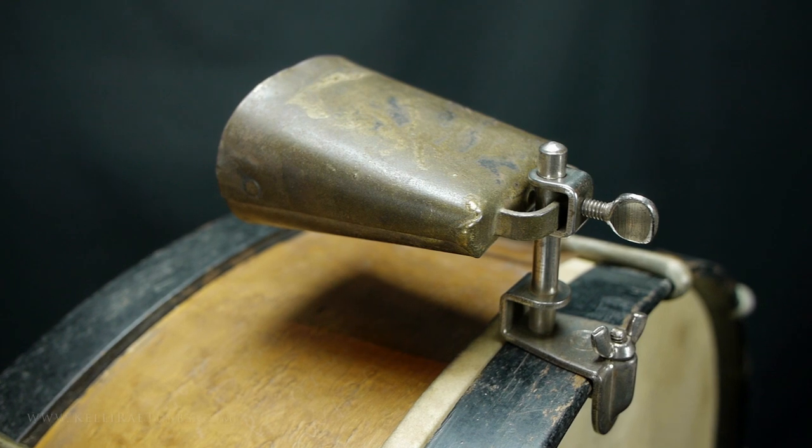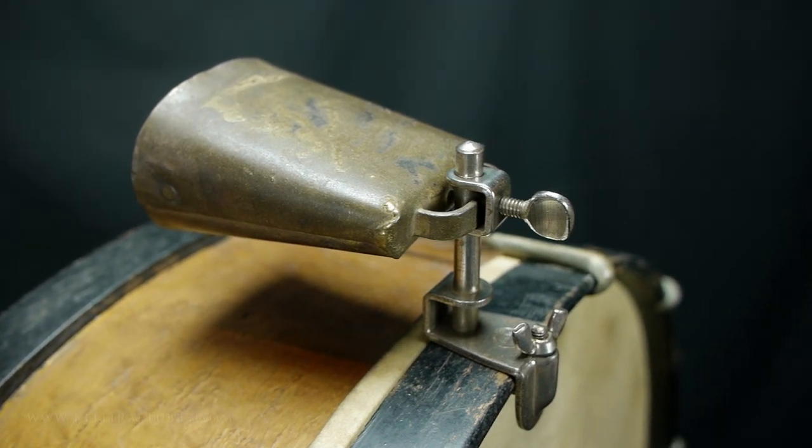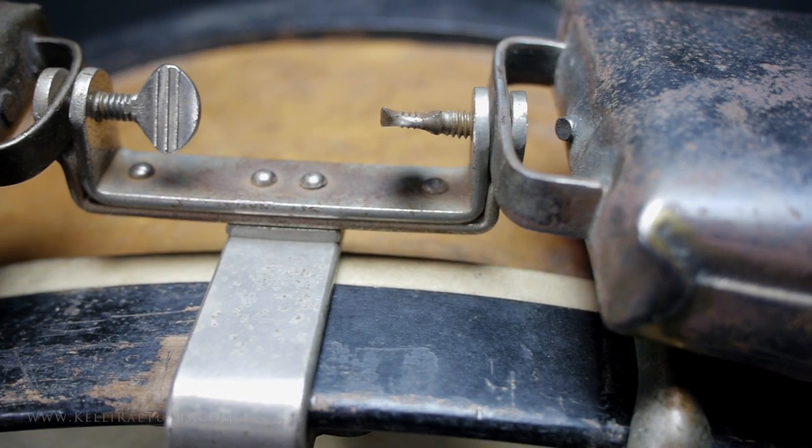There were two general styles of cowbell holders. Some cowbells were secured on a post, while others had a slot system that kept the cowbells in place.